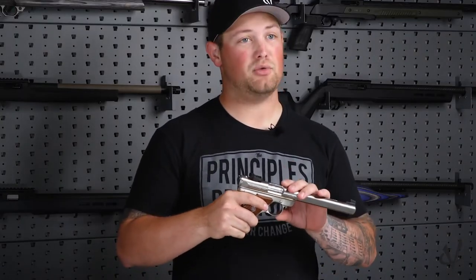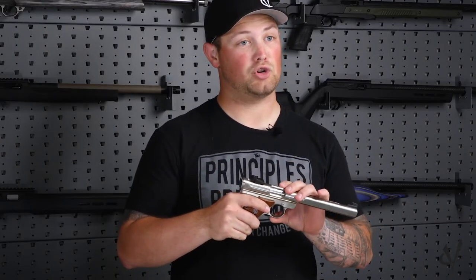Colby here with Volquartsen Firearms, and today we're going to be installing our Accurizing Kit in the Ruger Mark II and Mark III series. Today we're doing it on the Ruger Mark II, but the same steps will apply to the Mark III — some tools may be a little bit different. If you do not feel comfortable installing this kit by yourself, you can send your pistol in and we can install the kit for you. So let's dive into the installation.